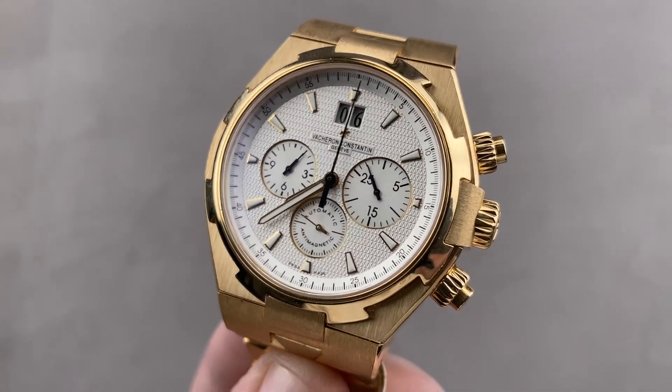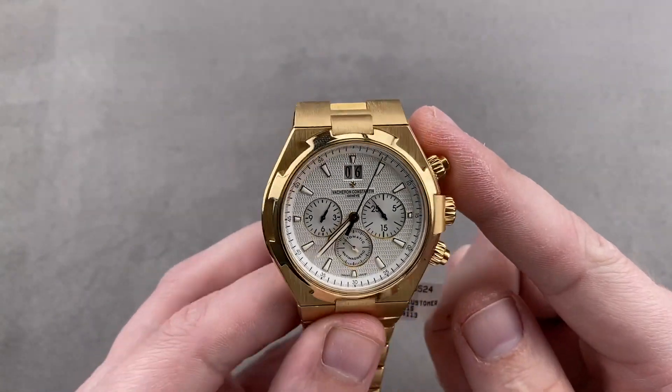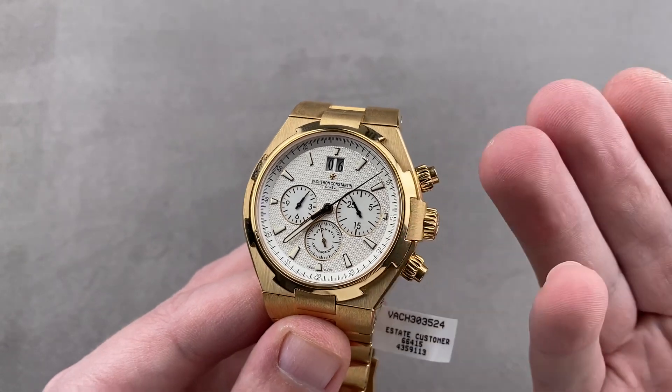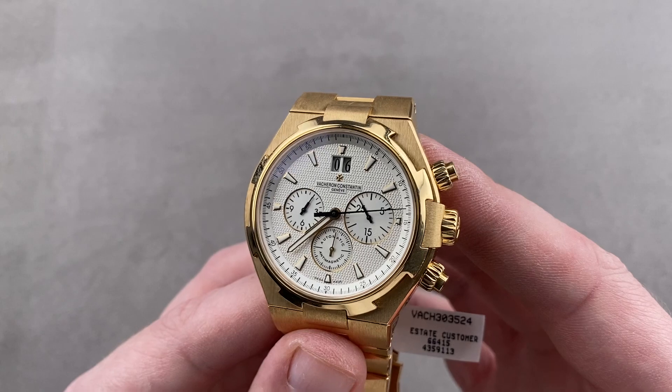Hi, I'm Tim. Welcome to Watchbox, and thanks for logging on. If you love this watch, email me — tmasso at thewatchbox.com — your purchase and pricing email question line for buying this or any watch you see on any Watchbox platform. Reach out to me directly at tmasso at thewatchbox.com.